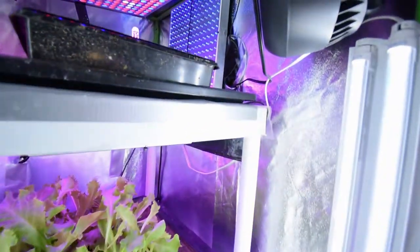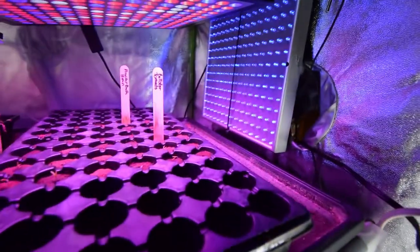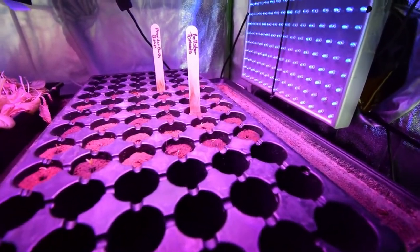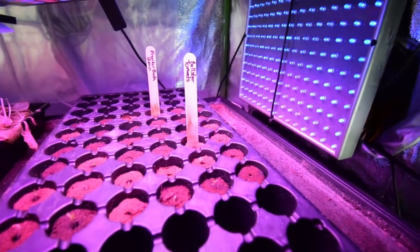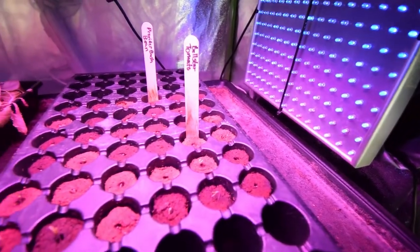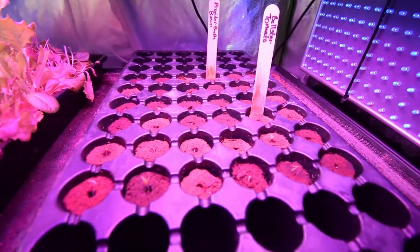Hey everybody, I wanted to show you the tomato plants — we've already got some seeds that have sprouted. These are the Bellstar tomatoes and as you can see, we've got quite a few that have already started to sprout. That's just one week. Looking down inside there, it looks like every one of those has germinated. That is so cool.